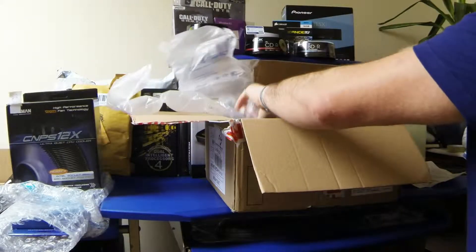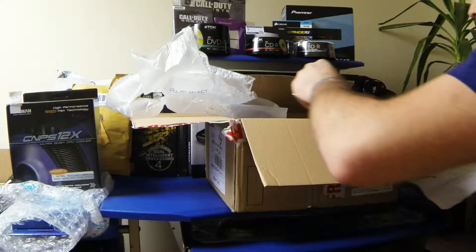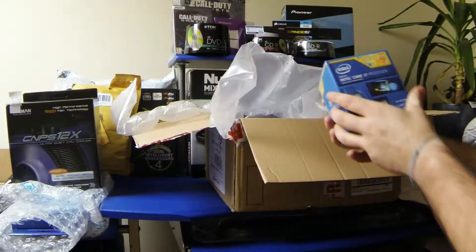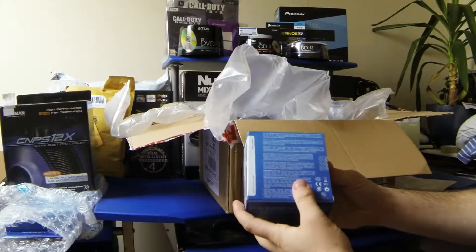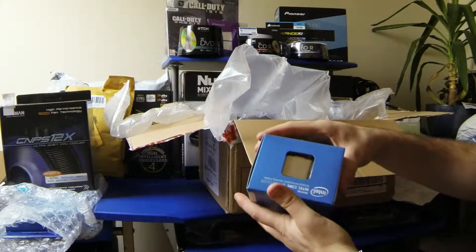I've got a few things from them, and the first thing I got was an Intel Core i7. Let's have a look at that one. So here it is — a nice smallish box, but for what it obviously is, it's tiny. It's a lot smaller than what I thought it would be.